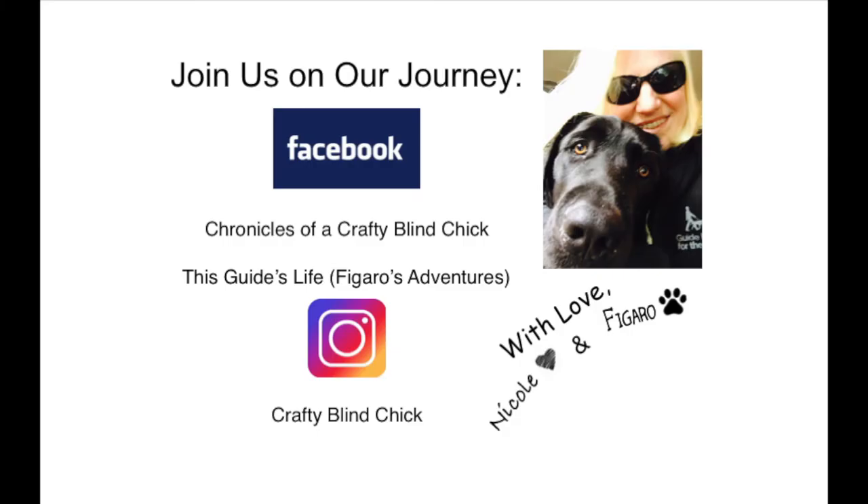I hope you enjoyed this video and found it helpful. If any of you are soon to be guide dog or service dog handlers, I would love it if you would leave a comment below and let us know that — super excited for you if you are beginning the journey. If you have any questions about the basic gear and things that I showed today, please leave them down in the comments and I will be glad to get back to you. I will try to link all of the products below in the description box. I will also leave a link for Guide Dogs for the Blind, which is the organization I received Figaro through, as well as Picasso and Megan, my previous guide dogs. Thanks for staying all the way through. If you liked our video, please click that thumbs up like button, and if you enjoy our content, please subscribe and join us on this journey. Thanks so much, you guys. See you next time. Join us on Facebook at Chronicles of a Crafty Blind Chick, and for Figaro's adventures, This Guides Life, and on Instagram at Crafty Blind Chick.